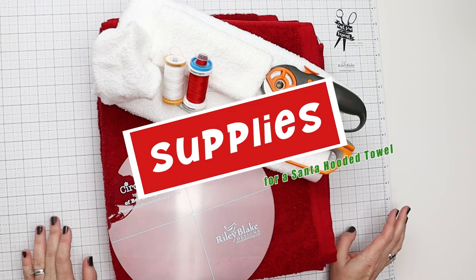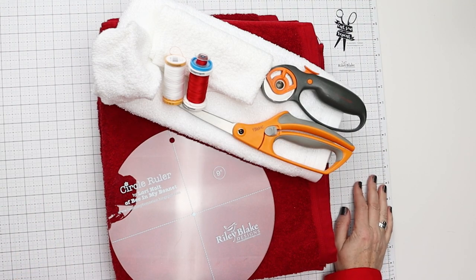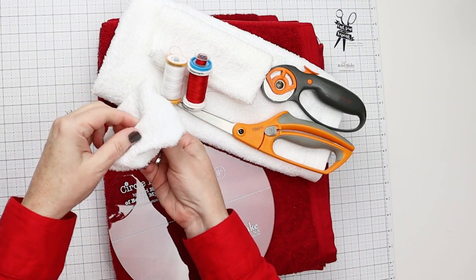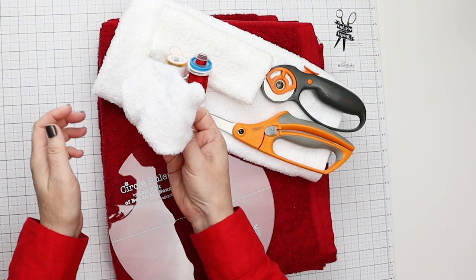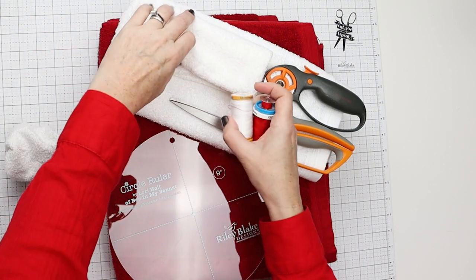Let's start by talking about supplies, best case scenario, and how to pinch hit if you need to, which I need to in this case. So we're going to make this cute little pom-pom ball for the back of the hood — a little Santa ball — out of a washcloth.